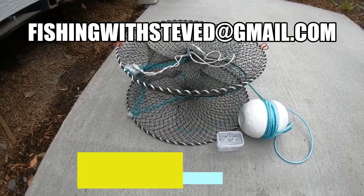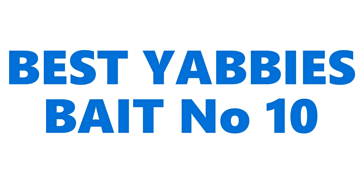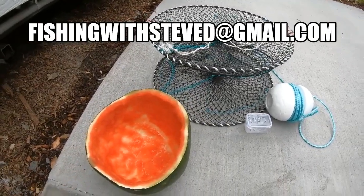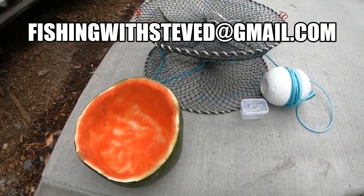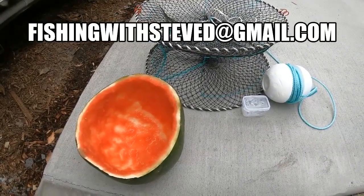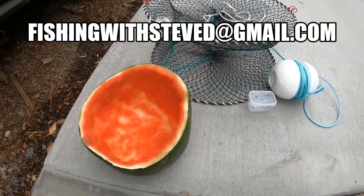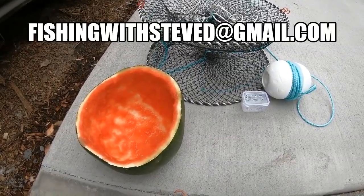Best five baits for Red Claw fishing — freshwater crayfish fishing. First up, there's watermelon skins. Now people say that Red Claw are vegetarians, but I can tell you they are scavengers. I've seen them devour catfish totally down to the skeleton. So from experience, they like eating meat as well.